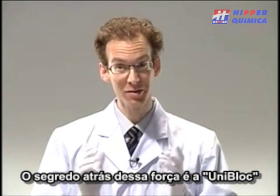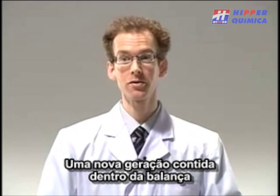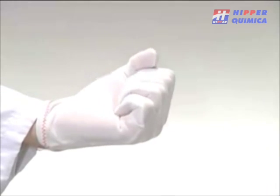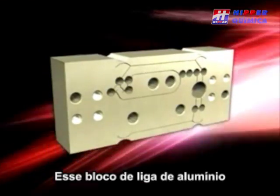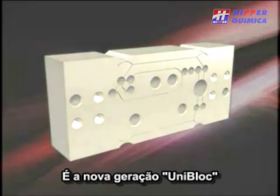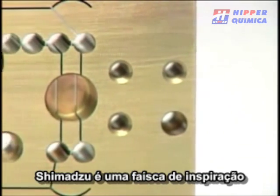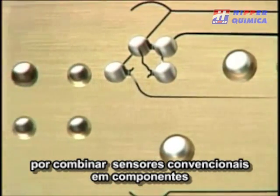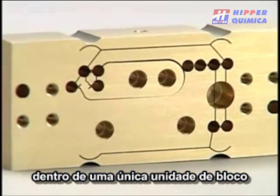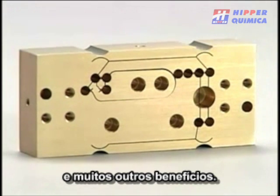The secret behind this strength is the UniBlock, a new generation mass sensor built right into the balance. This block of aluminum alloy is the new generation UniBlock mass sensor. Shimadzu's spark of inspiration to combine conventional sensor components into a single unified block has led to improved shock resistance and many other benefits.